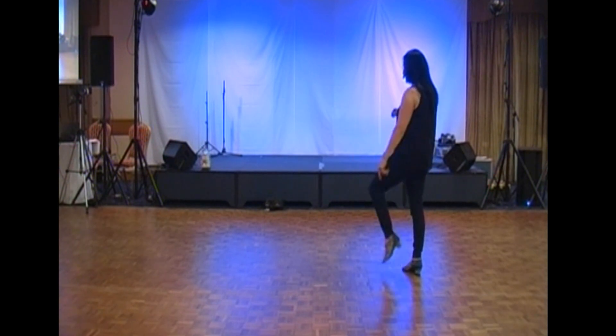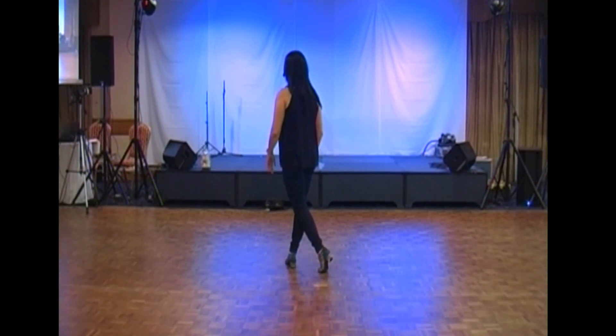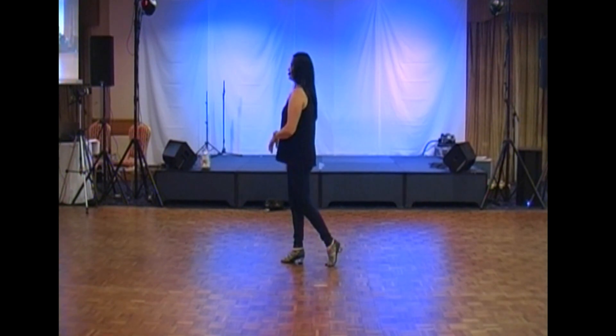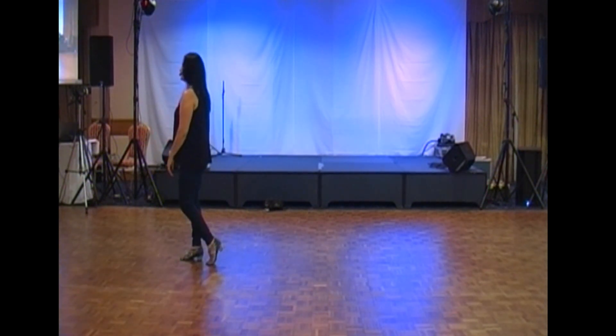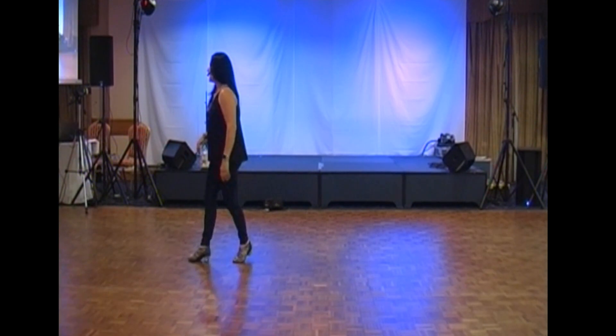Repeat the kick crosses to the left side: one and two, three and four. It's now a side rock to the left and a quarter turn rock back on five, six, quarter, seven, eight. Two Dorothy steps travelling forwards: one, two and three, four and. Then a left rocking chair: five, six, seven, eight.